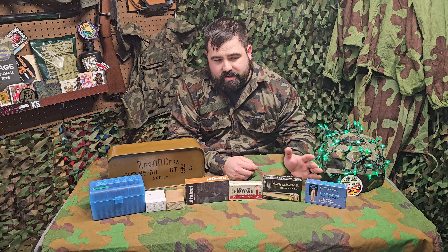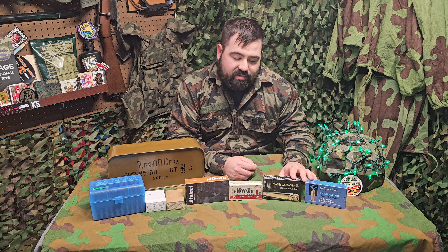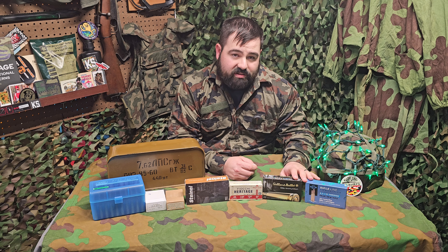PPU, with the exception of the 6.5 Carcano issue that I already mentioned — which should be fixed going forward — if you can find the same ammunition at a decent price, it's always a good option.